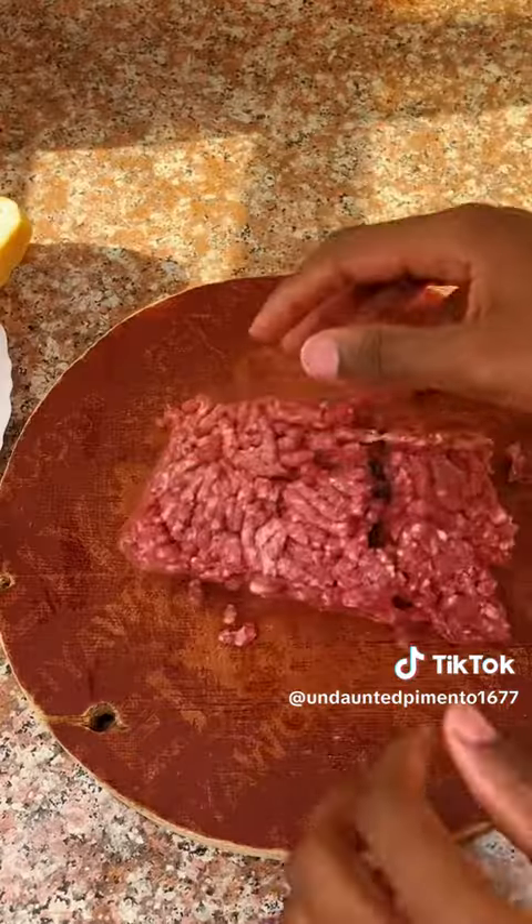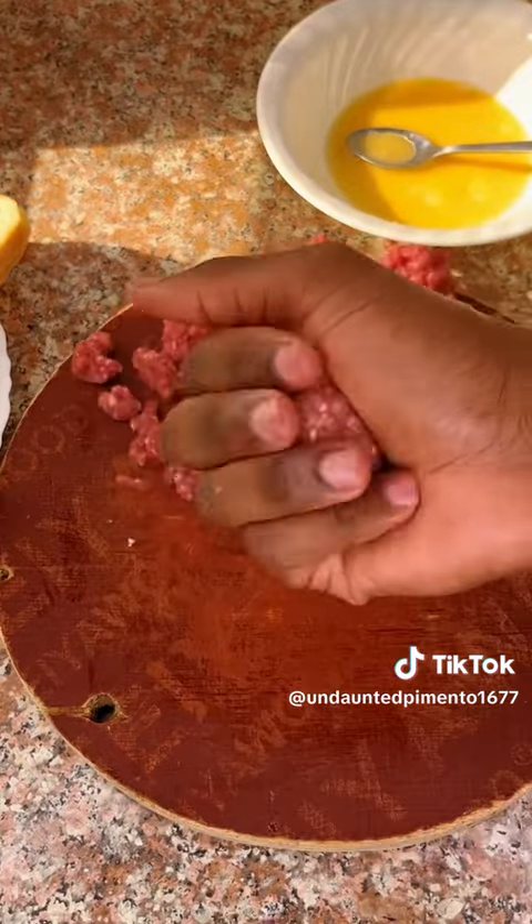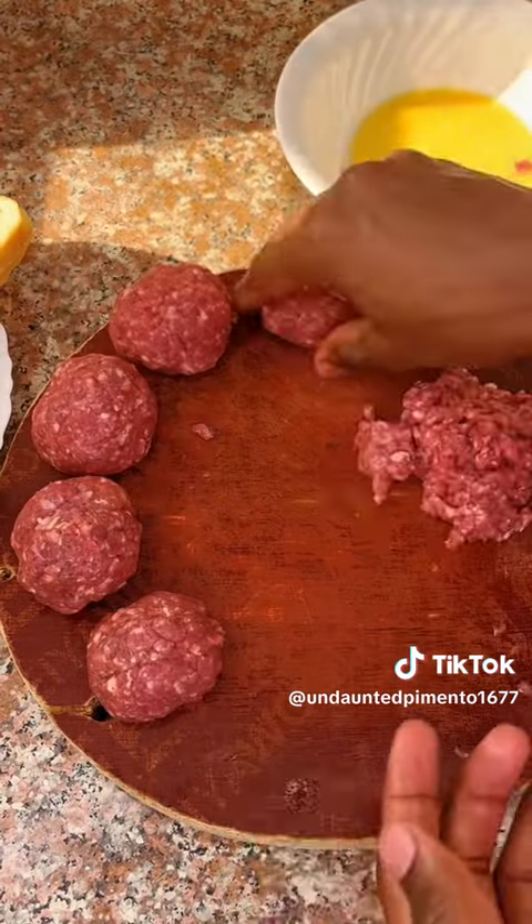Add some garlic and black pepper. Spread out your minced meat and use an egg to attach the particles together, forming round shapes — just like meatballs.